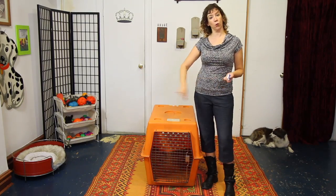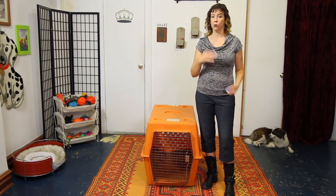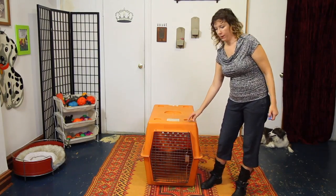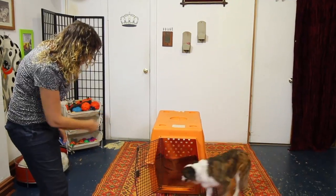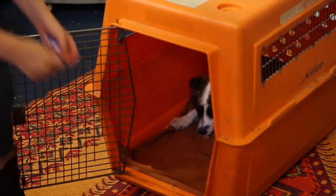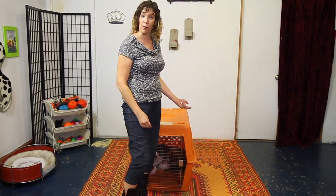You can stand anywhere in the room and say 'go to your crate' and they'll run in. Start in little doses though — I'm not going to go too far from the crate to start, I'll stay close by but not right next to it. 'Bandit, go to your crate. Go. Good girl.' I click, throw my treat in, make sure she gets it, and then I can close the crate or practice again and get some more repetition in.